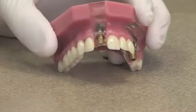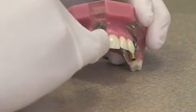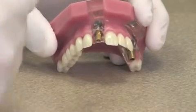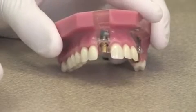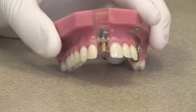When the bone has had a chance to grow around that implant and it is locked in there tight, another piece is attached to the implant. This piece is called an abutment. The abutment is then attached to the implant, and then a crown is made to fit over the abutment. So really there are three components: there's the implant, the abutment, and then the crown that fits over it.